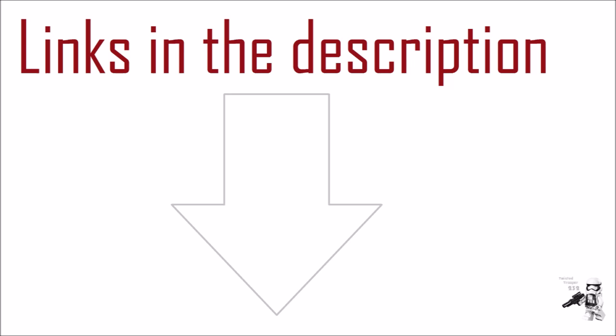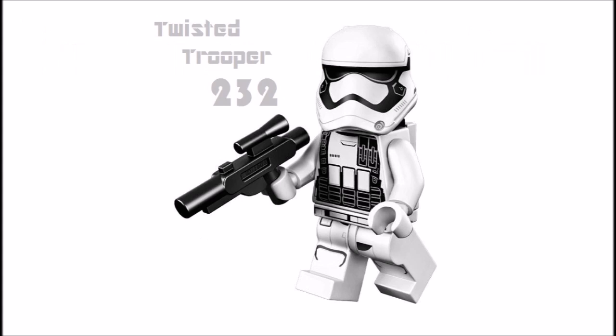Along with the buy links, all my social media pages are in the description. If you like my channel, make sure to subscribe by clicking the icon on the left and watch more videos by clicking the two icons on the right. That's pretty much it — thanks for watching and I'll see you very soon.